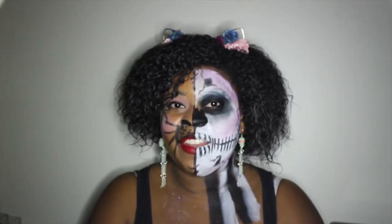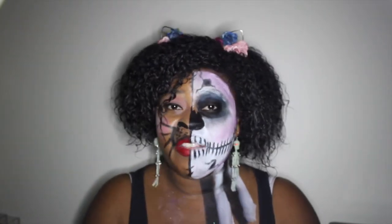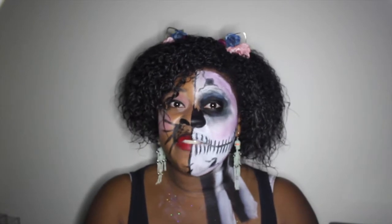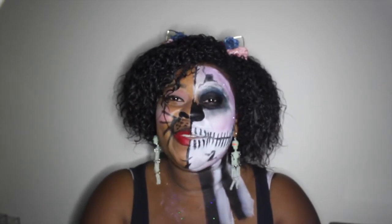Hey guys! Welcome to my channel. This video is a get ready with me video, but it's Halloween style and I thought that I would just get ready with you guys for tonight's festivities. We're heading out on the town and we're gonna have some fun. If you enjoyed this look, please give it a thumbs up and I will see you later!